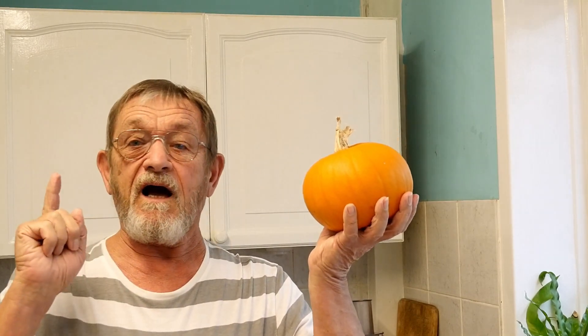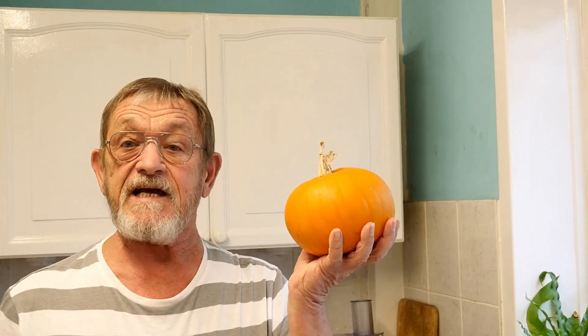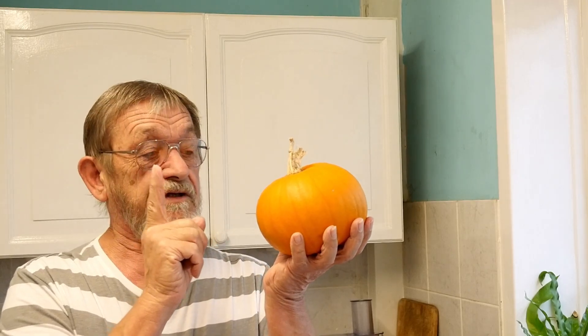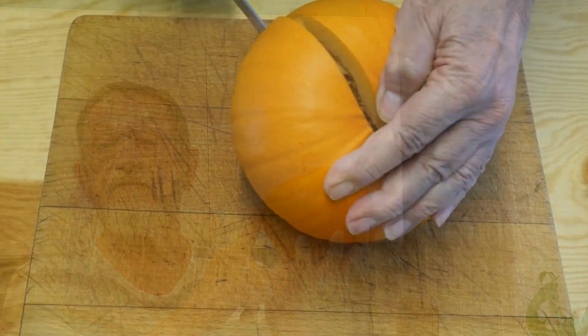Now before you all say, oh no, not another pumpkin pie — everybody's cooking pumpkin pies. This one's going to be a dairy-free pumpkin pie because there are a lot of people out there that have a dairy allergy. They can't drink milk, they can't eat anything with butter and stuff like that, anything with dairy. So this is for them.